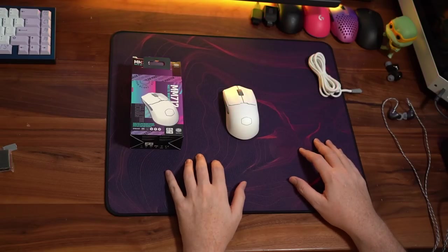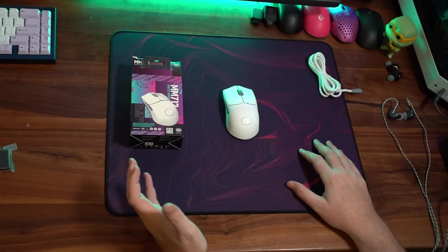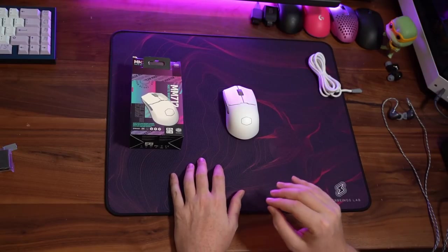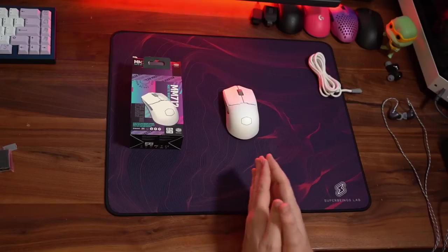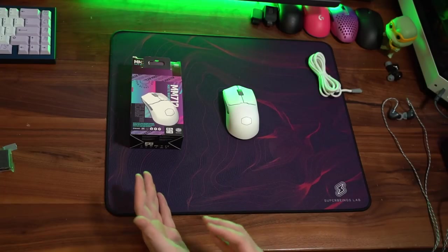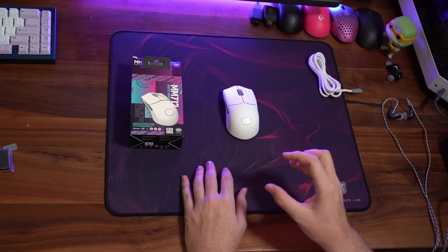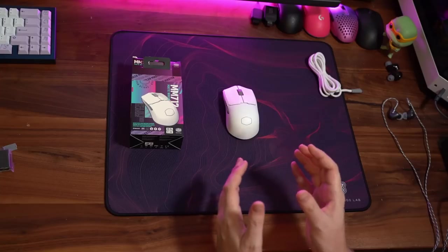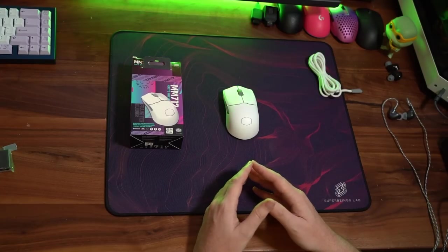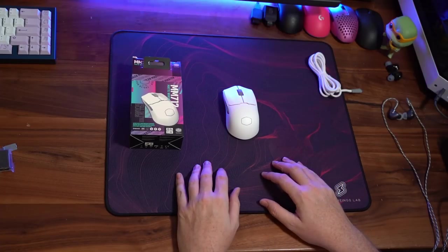The mouse I want to start with first is the one that actually caught me by surprise: the Cooler Master MM712. If you're an MM711 lover waiting for the wireless variant, I think they actually did a pretty damn good job with this so far. In terms of ranked performance last night on stream, I actually played very well with the mouse for my first time using it, and the shape definitely feels very reminiscent and spot-on to the MM711. The mouse is designed after the MM711 shape and I think they did a good job carrying it over from that iteration.